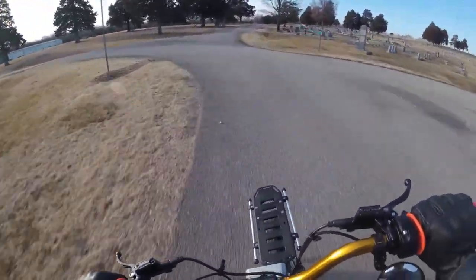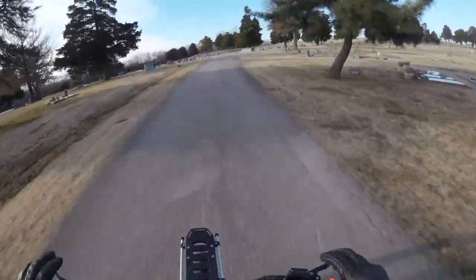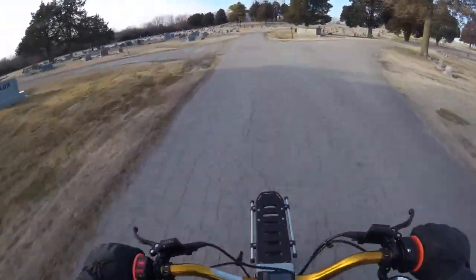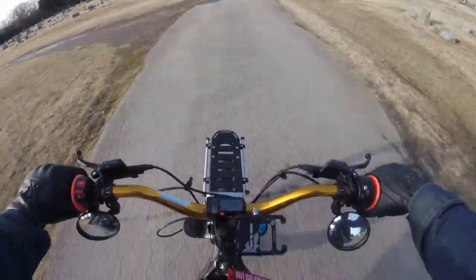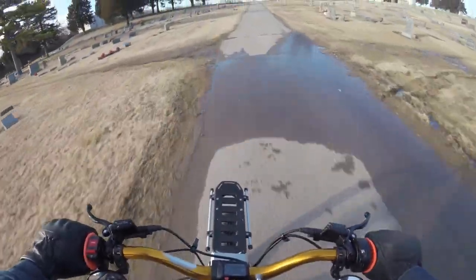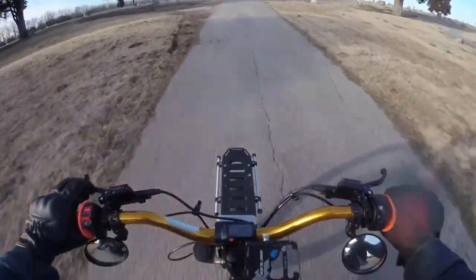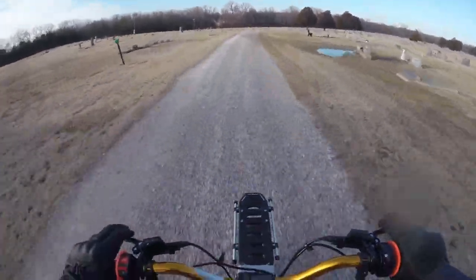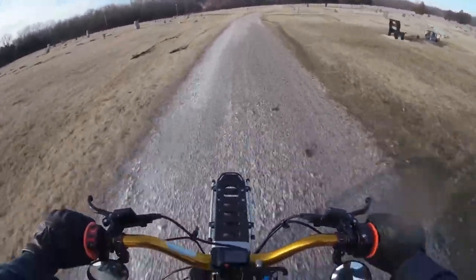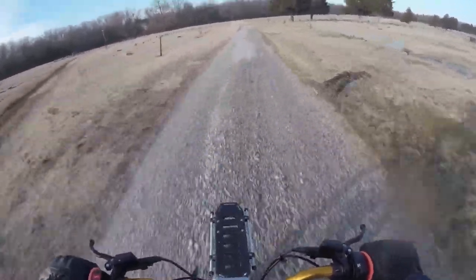Today we're just going to go for a quick jammy jam here through the cemetery. So far there doesn't seem to be any issues with the rack. We'll have to get some weight on there. I think the weight limit says 25 pounds, but I've read some people have loaded it down up to 40 or 50 pounds no problem.